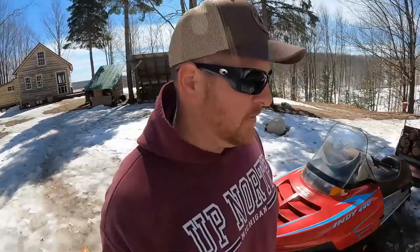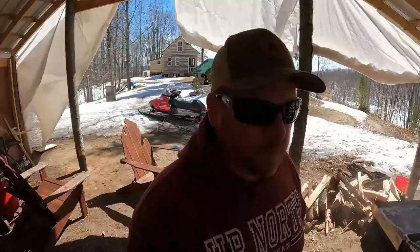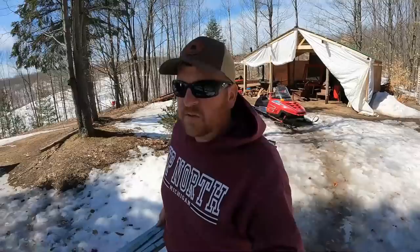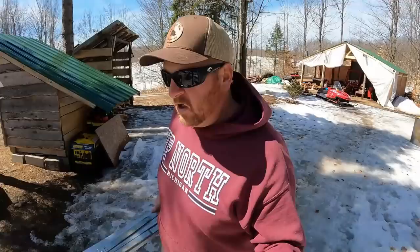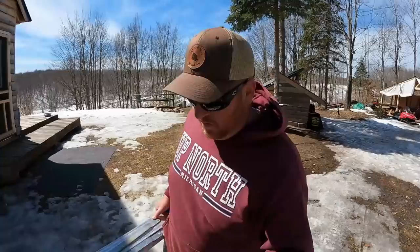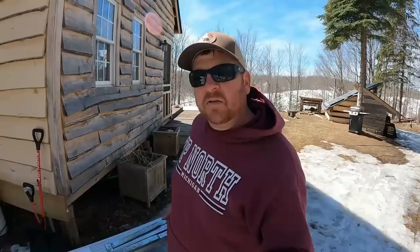I'm going to hook up our water catchment system so we can start having water, because we're not going to have snow to melt anymore. We set the system up late last summer when we got the bedroom done — it's the first spot we put a fascia on and could put a gutter on. Up to this point our soffits have all been open because we've been adding on — the bedroom, the bathroom, the front porch over the deck — and we're still contemplating putting a porch over the side, so I can't do soffits.